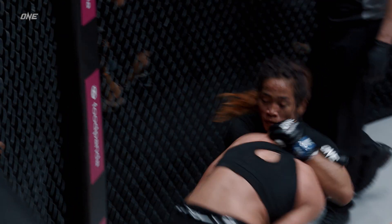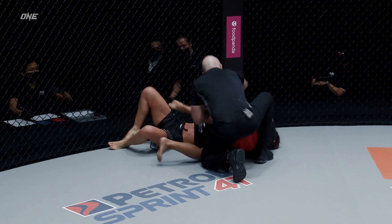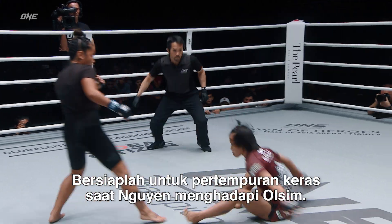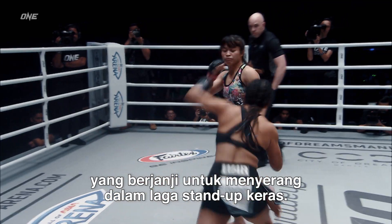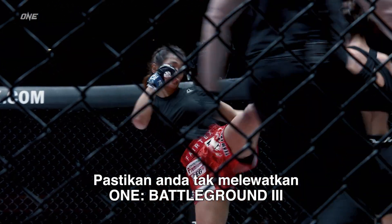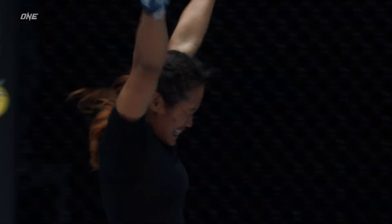Jennerlyn Olsen. All right, it's a takedown from Myra — beautifully done. But look at this — she tucked her around! Expect a war when Nguyen faces Olsen. It's two mixed martial artists from Muay Thai backgrounds who promise to engage in a stand-up battle. Make sure you don't miss ONE Battleground 3 on the 27th of August to catch all the action.